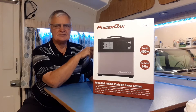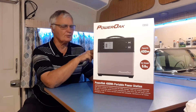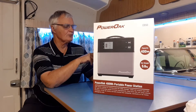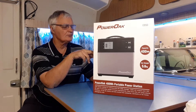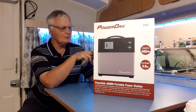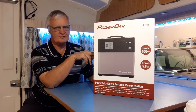The AC output is rated at 300 watts. The rated output voltage is 240, which is what we use here in New Zealand. Rated frequency is standard between 50 and 60 hertz. For DC output, the USB ports — there are two of them: one at 2.1 amps and one at 1 amp. The 12 volt cigarette lighter socket is rated at 150 watts, and there are two DC ports at 12 volt at 3 amps each.